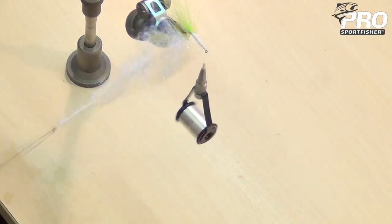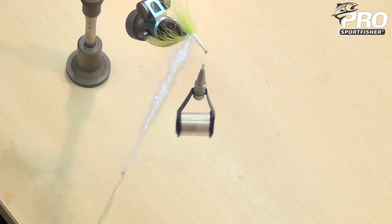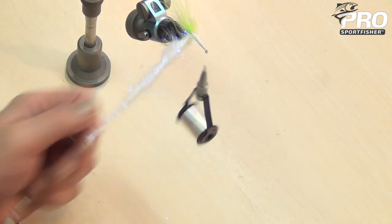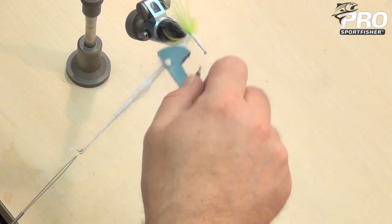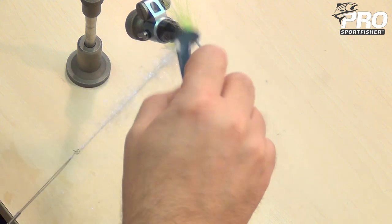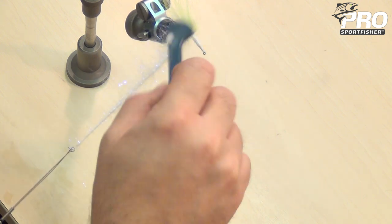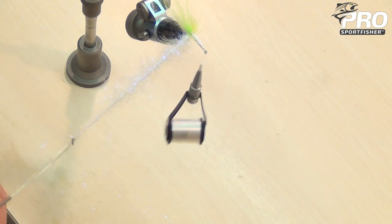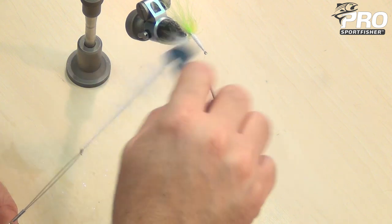And you see how massive that dubbing is, but it's going to get a lot thinner when we pull out the fibers. Work it with the Velcro brush. We want the center part of the loop to be not super thin as with the first loop, but not too thick either. See how it tapers nicely — I'll just give it a little bit more.